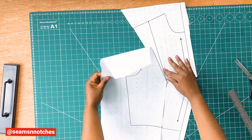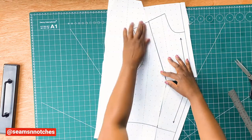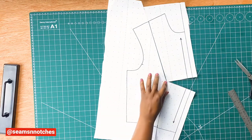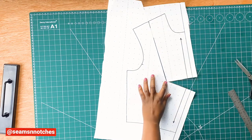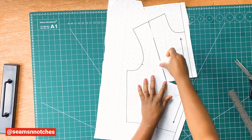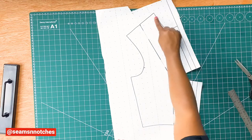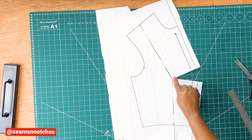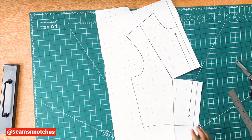Like we did before, we're going to close the shoulder dart, and this time you just want to be careful — you don't want to rush into closing the darts. You need to make sure they're well closed. We'll get our masking tape and secure the darts. After that, the next thing is to trace a new pattern.